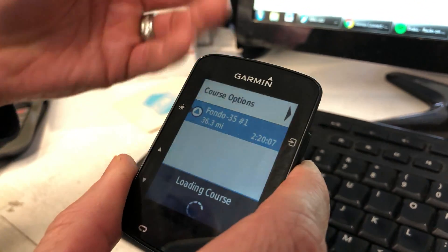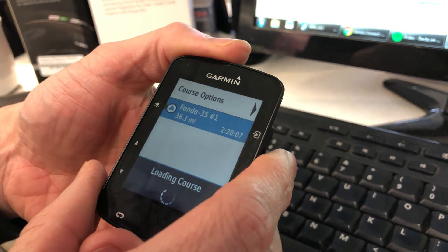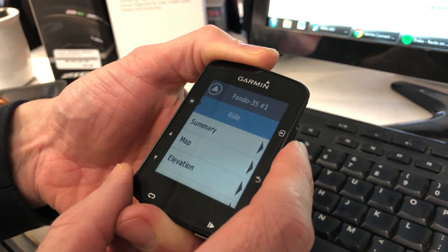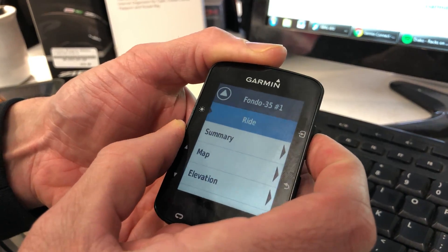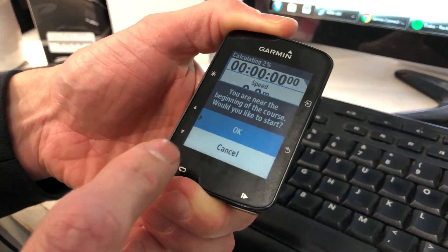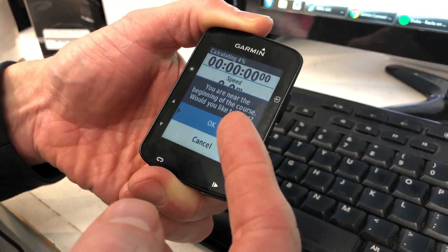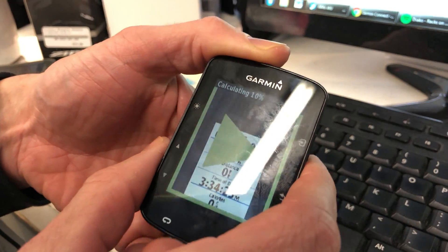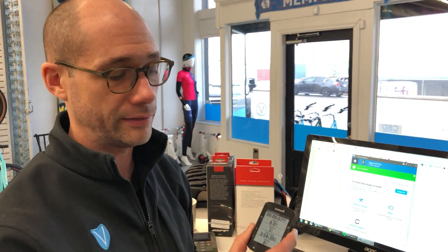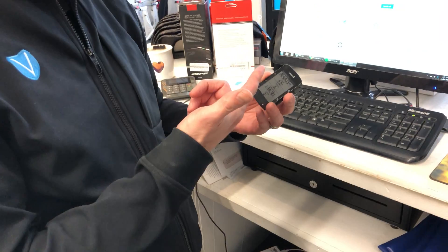That's how you're going to get your pop-up turn-by-turn directions, and you can see the course is downloaded. Click on it. When you're ready to ride, go to that course, hit Enter — it's gonna load it up — and then hit Enter for Ride. You'll notice it says you're near the beginning of the course and asks if you'd like to start. Hit Okay. Whether you're parked at the store or at your house, it's going to take you to the beginning of the course and put you on track. If you hit No, it's always going to try to get you to the start and have you turn around. Always hit Okay.